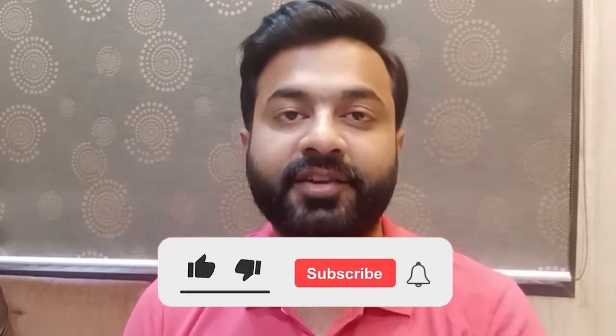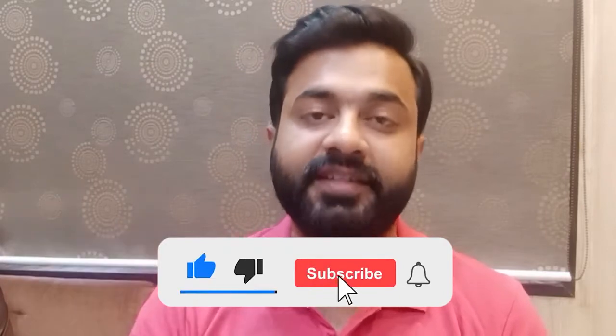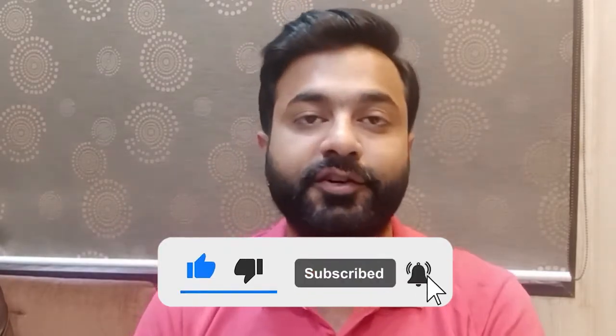Hello friends, welcome to my channel. My name is Review Guru and I am going to review a new product. If you haven't subscribed to my channel, subscribe so that you can get notifications on your screen.